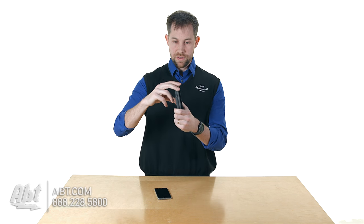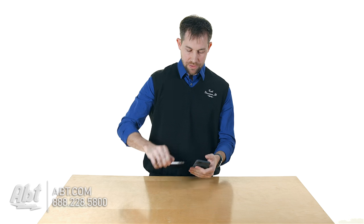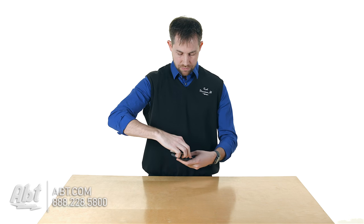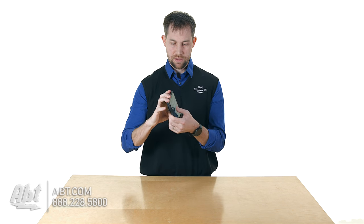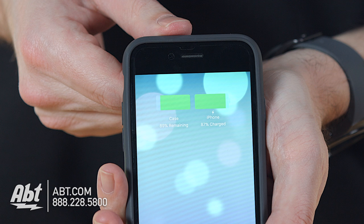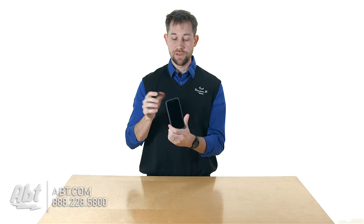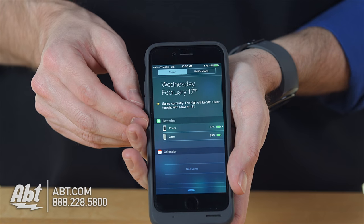The way it works is the top piece bends back, and that allows you to slide the phone into place. You start the phone in, it slides back, and then you push down onto the lightning connector. You get a little indicator on the front that shows you how much battery is left on the phone and how much is left in the case. You can also check that through the menu system in your phone.